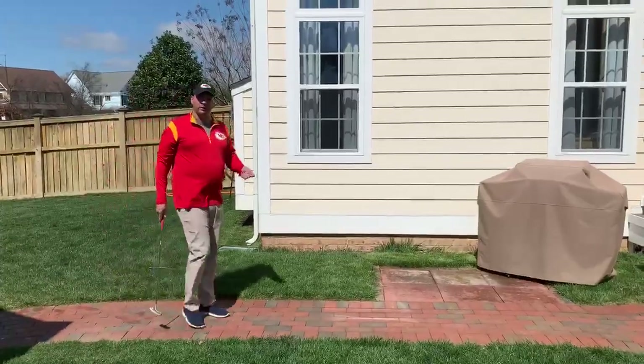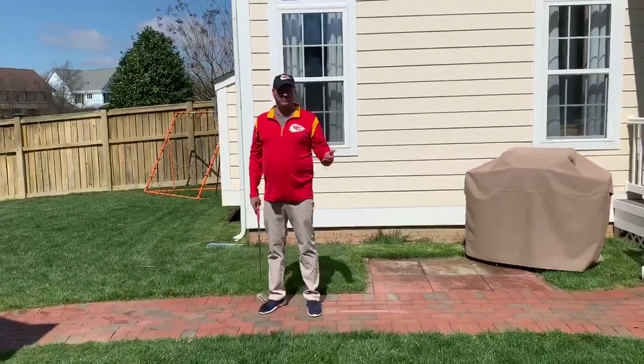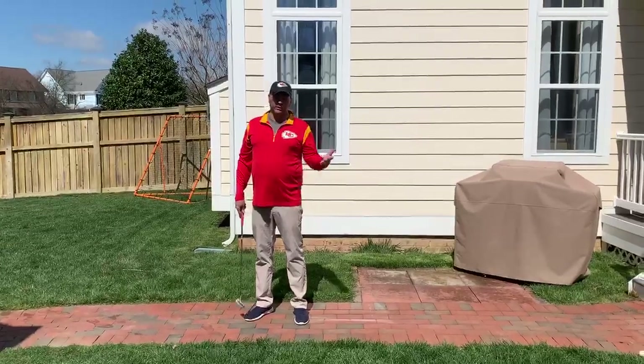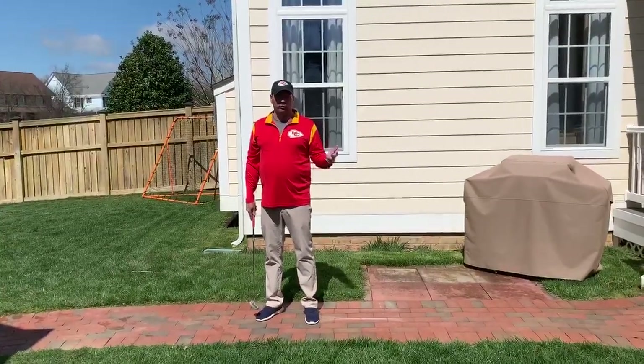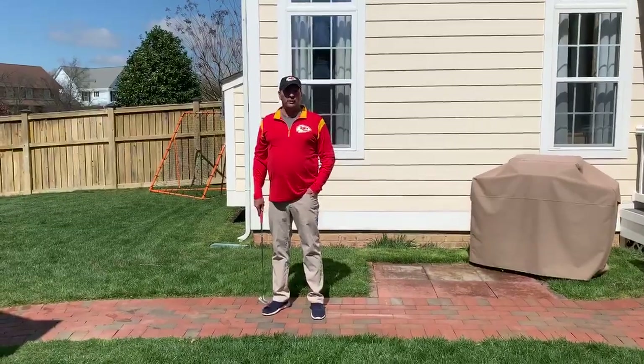Just remember, it's not where you play, but the fact that you do play. Backyard golf is just like being out on the course. We're keeping social distancing, we're staying safe, we're washing our hands. Everyone, can't wait to see you out on the course soon. Be safe.